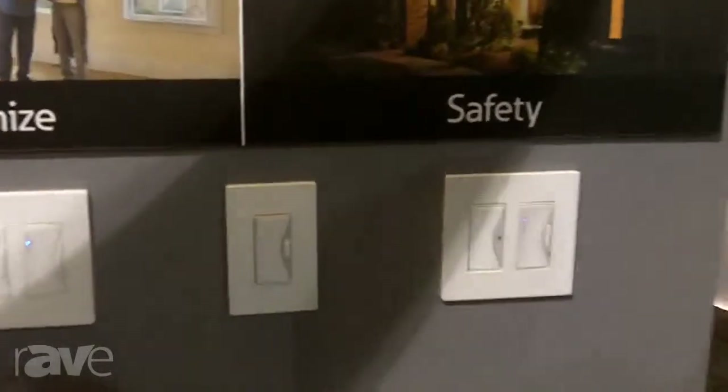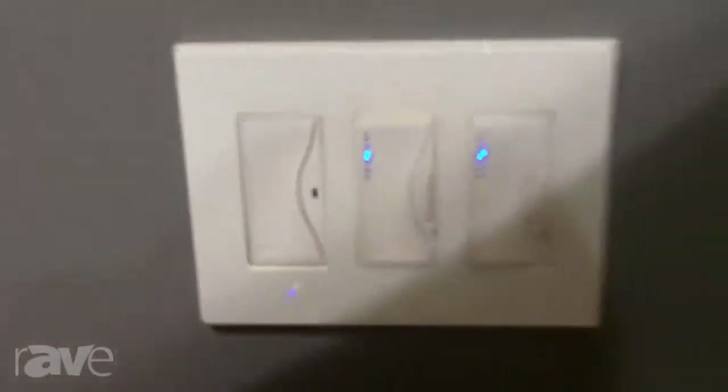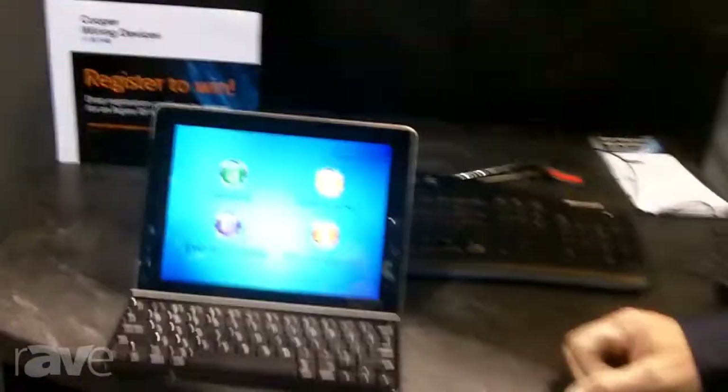We have dimmers, switches, and scene controllers that can be used to control lighting. It easily replaces current products without any special wiring required, and gives you full access and control of your system, including timed events as well as other types of events.